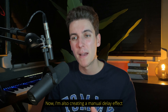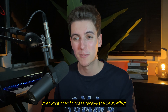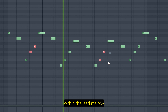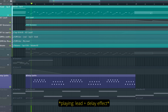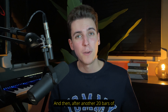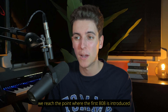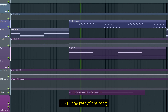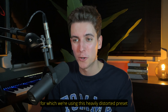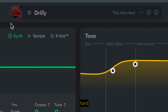Now, I'm also creating a manual delay effect, which I'm doing manually because I want control over what specific notes receive the delay effect — which are these short transitional notes within the lead melody. And then after another 20 bars of lead, saw bass and vocals, we reach the point where the first 808 is introduced, for which we're using this heavily distorted preset inside Sublab XL called Drillie, which indeed hits hard.